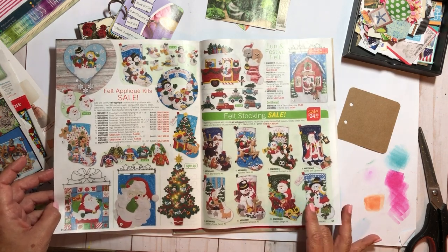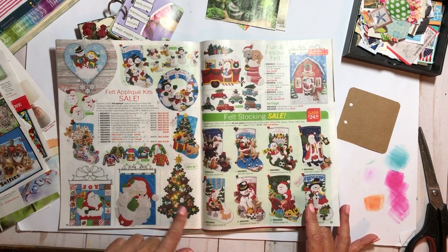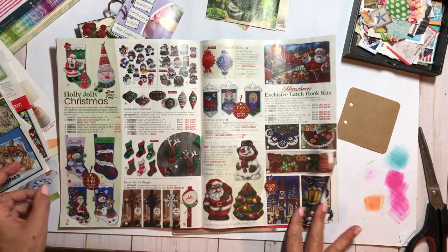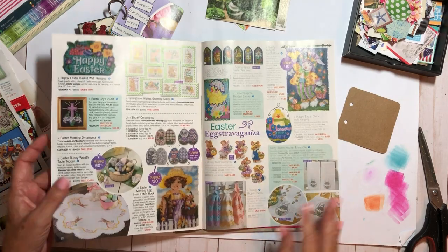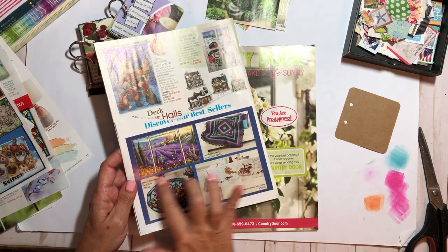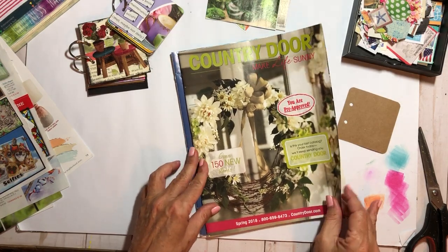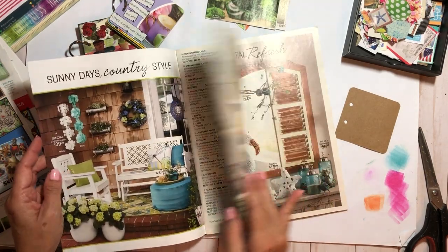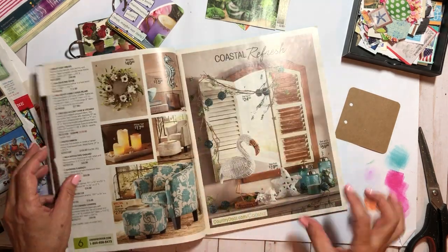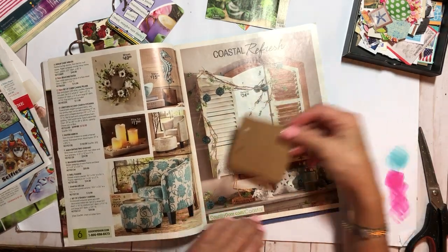These little Christmas trees would be really cute to cut out — I'll have to remember that, it's adorable. There wasn't as much as I thought there would be in that one. That's pretty — it looks like stained glass. The last one is Country Door. These have certain things that are nice to fussy cut because they're smaller. Like this bird — it wouldn't fit on the card, but things like this lamp I could attempt to fussy cut.